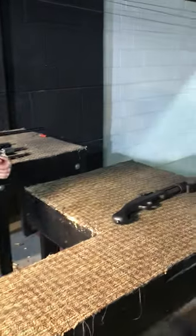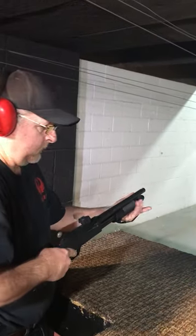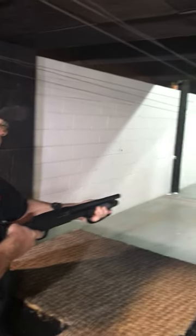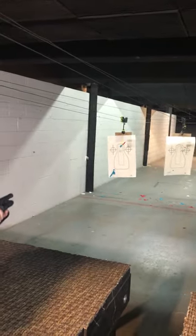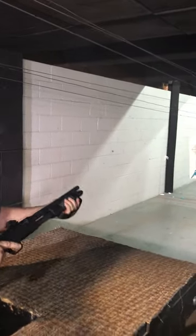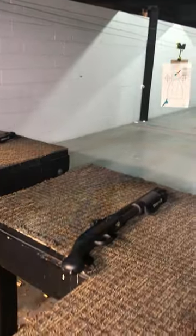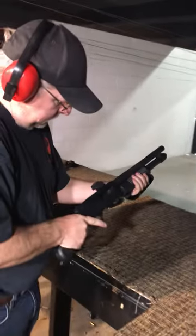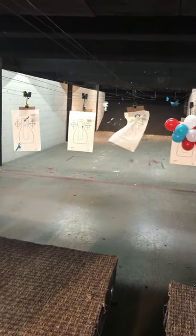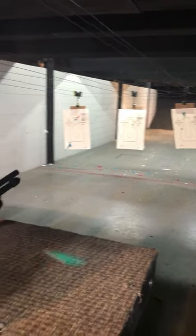Now we're going to move on to the Mossberg Shockwave and shoot 20 gauge. So much for those balloons — one more shot, Phillip. Now we're going to move on to the Shockwave in 12 gauge, getting a little bit bigger here. So much for those balloons.